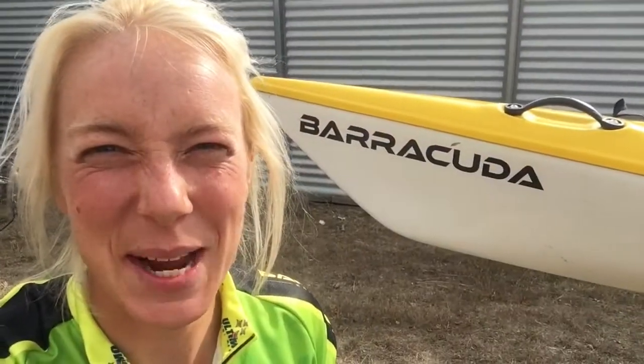Hi guys, it's Kat here with Barracuda Kayaks. The Katmandu Coast to Coast is coming up this weekend, and then God's Own in a couple more weeks after that. I've got a few tips to share with you about how to get the most out of your Barracuda on race day. First up, there's a bit of an orientation with a few of the components on the deck.